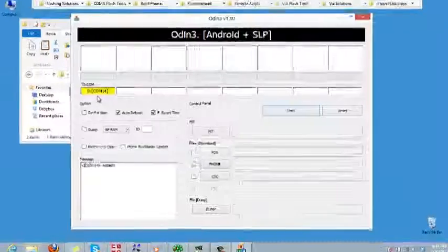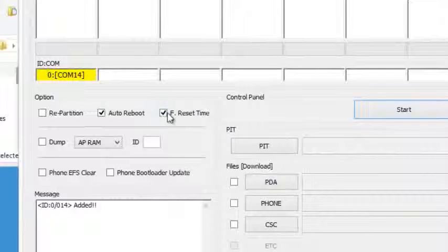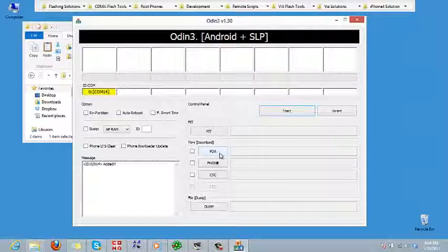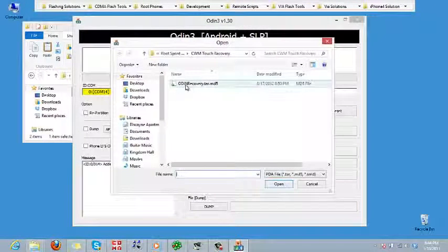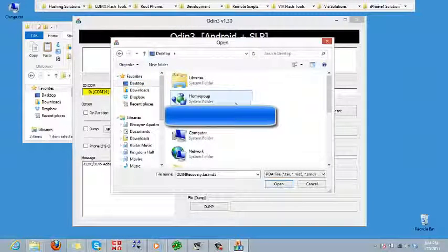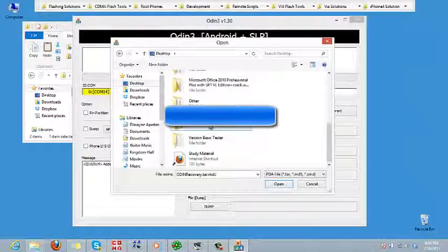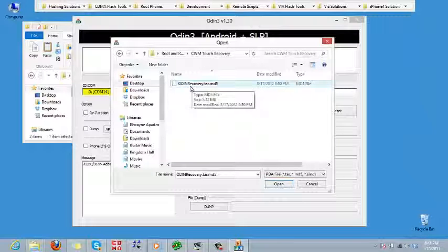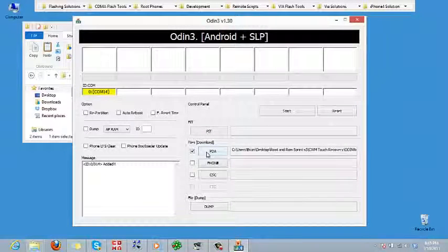Under the Options in Odin, make sure 'Reset Time' is not checked and 'Auto Reboot' is not checked — nothing should be checked. Then go to the PDA section of Odin and click on that. It should open you to the tar file. If it doesn't, navigate to the desktop, go to the 'Root and ROM Sprint S3' folder, go into the touch recovery folder, and select that file. Make sure you're running the correct file — we don't want to brick the phone.